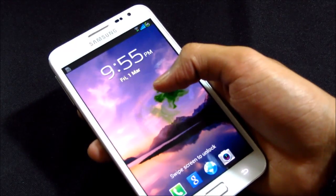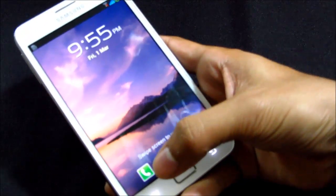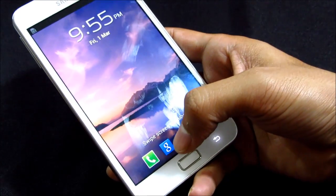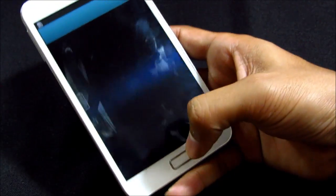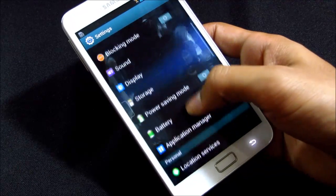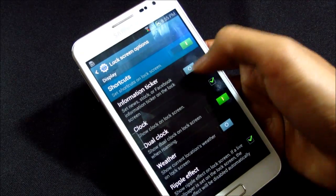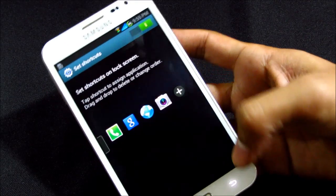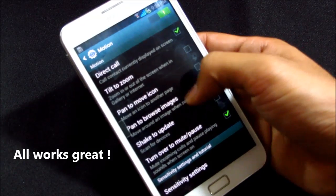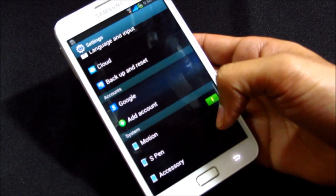It's green now. You can also customize the lock screen shortcuts — you can add any of your favorite apps and just swipe to open that app. From Settings, then Lock Screen, then Lock Screen Options, you can add or remove shortcuts. You also get all the motion controls like Direct Call, Tilt to Zoom, Move to Update, Turn Over to Mute, Palm Swipe to Capture, and so on.